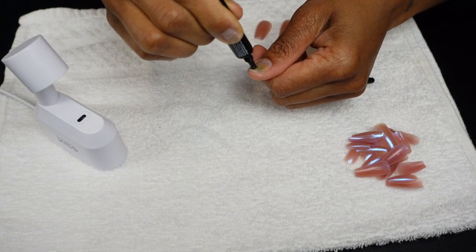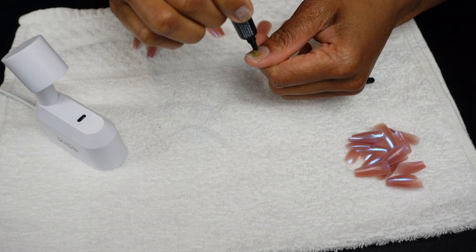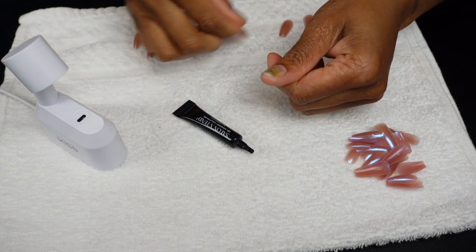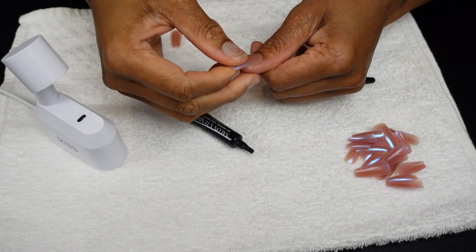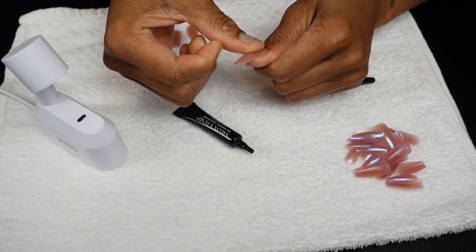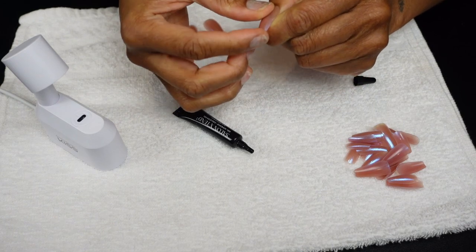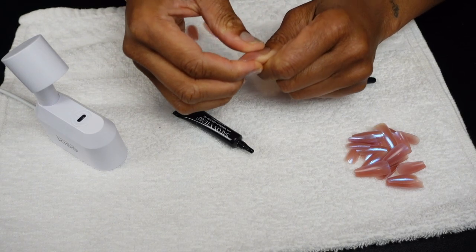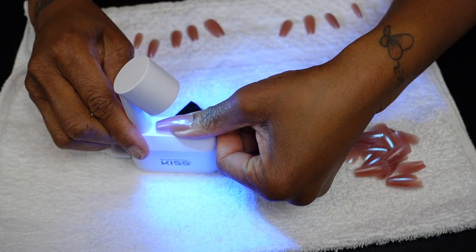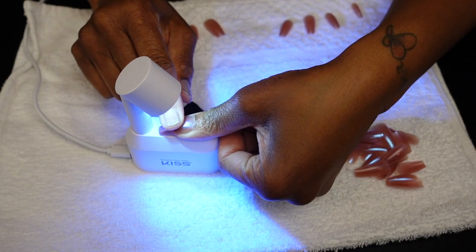Now I'm taking my collagen gel — I'm just going to call it gel glue — and smoothing it all over my nail surface, then pressing the press-on onto it and holding it for just a second. I've never done this type of application before so I may get some things wrong, but we're learning together. I noticed that the moment I let my nail go without curing it, it started to separate, so you have to keep a good hold on your nail while it cures.